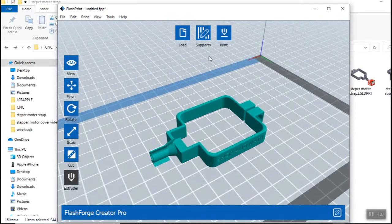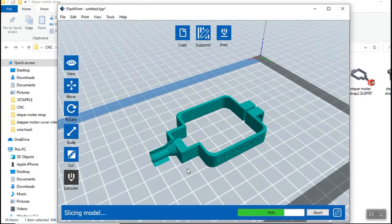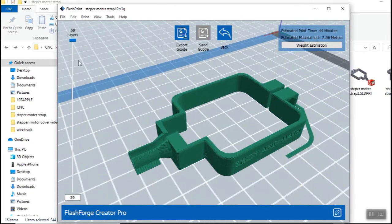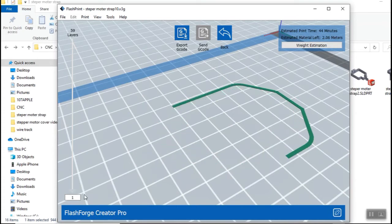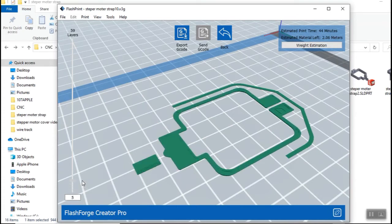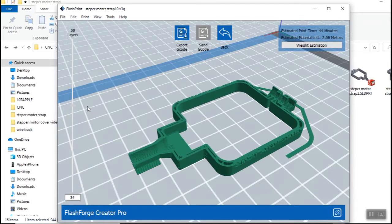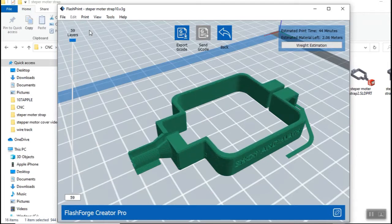You don't want to print something above the table. Go to print, standard everything. It's going to show you the layers that it's going to print. We go from the bottom up — one layer, two layer, three layer, four layer, seven layer — as we keep building all the way till completion.